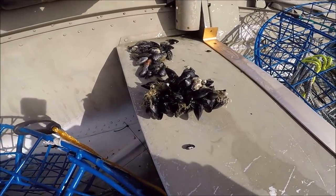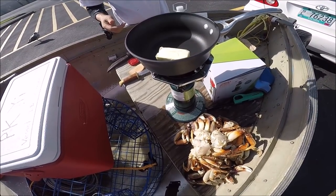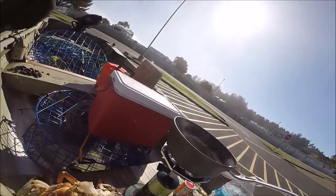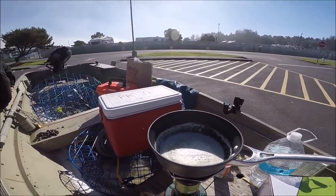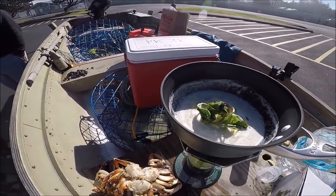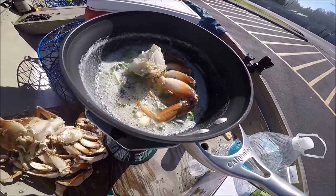I got some garlic here rough chopped, I got some mint, some Thai chili, and some butter. Mando got this for me and of course my Cajun seasoning. Lin is preparing the mussels right now. One stick of butter — that is so good. Alright guys, I think that's about ready. We're going to put in the garnish — look at all that herb, garlic, mint and Thai chili. Oh man that smells good. In goes the crab.